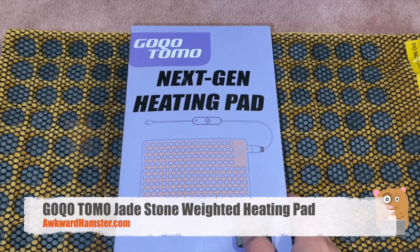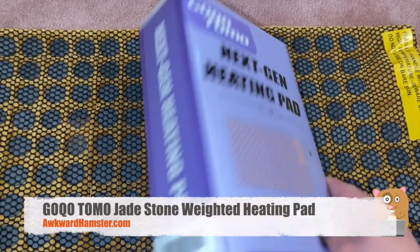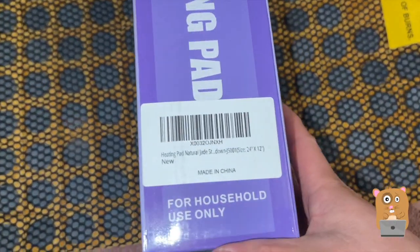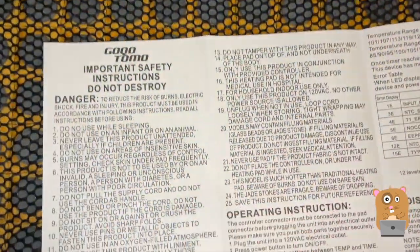Hi, welcome to Awkward Hamster. Today I'll be reviewing this heating pad. Here's the company and here is the Amazon barcode. This one was sent to me for review.